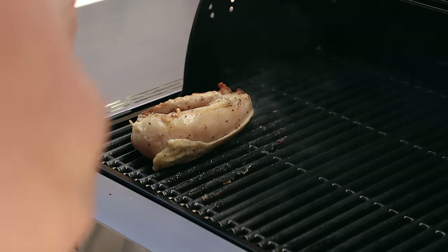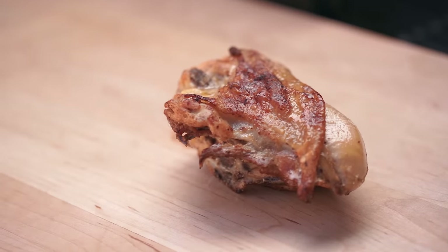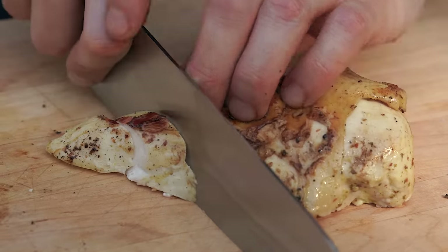Maintain that 450°F, keep checking on it every now and again. As soon as your chicken hits 165°F or 75°C, immediately remove it from the grill and let it rest for about eight minutes. That's about as simple as it gets.